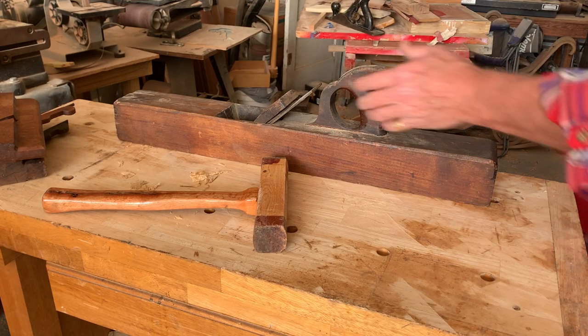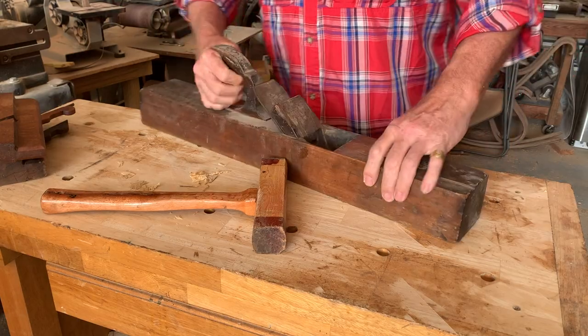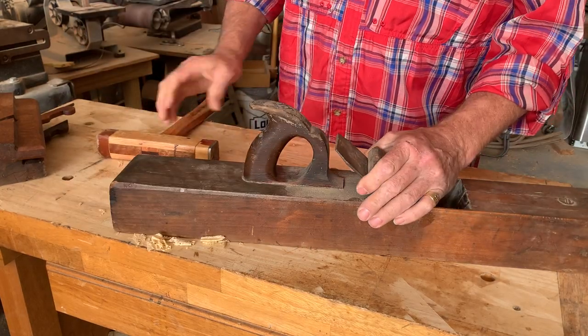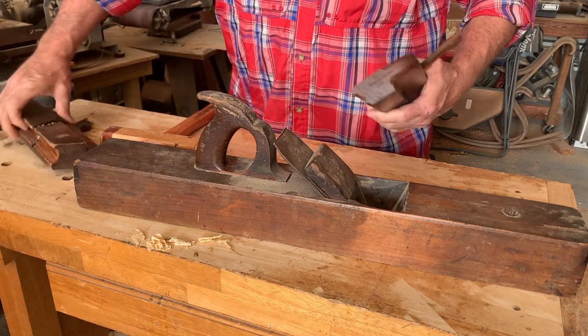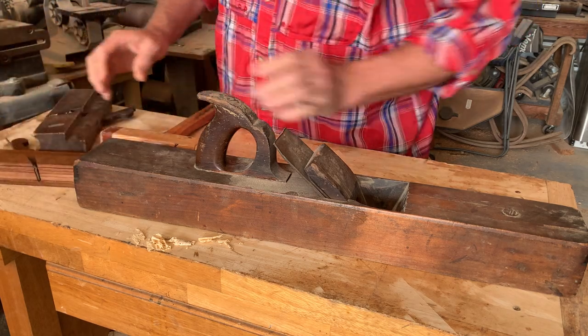Welcome to Video Day, Project of the Week. We'll see how to remove the wedge out of these old planes without damaging the wedge.